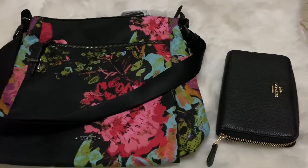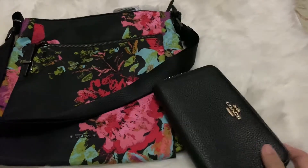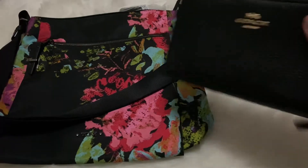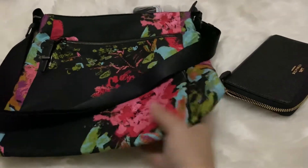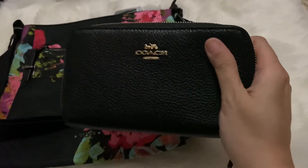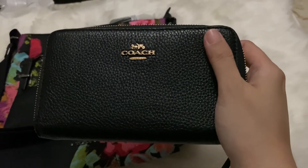Hi guys, I just want to show the two items that I got in today. So I have a wallet as well as a crossbody bag.